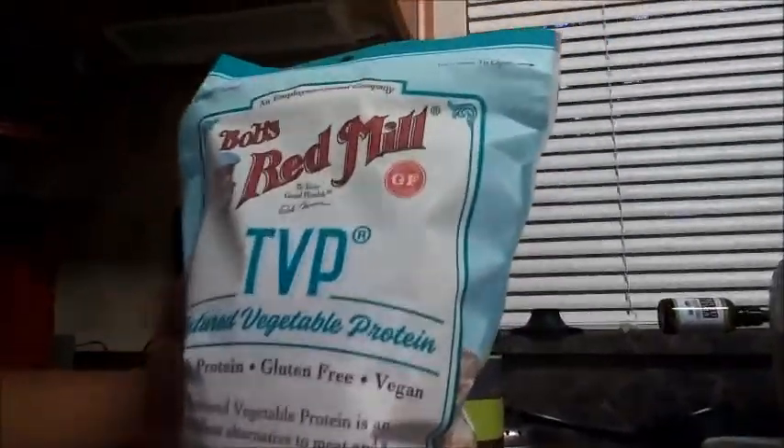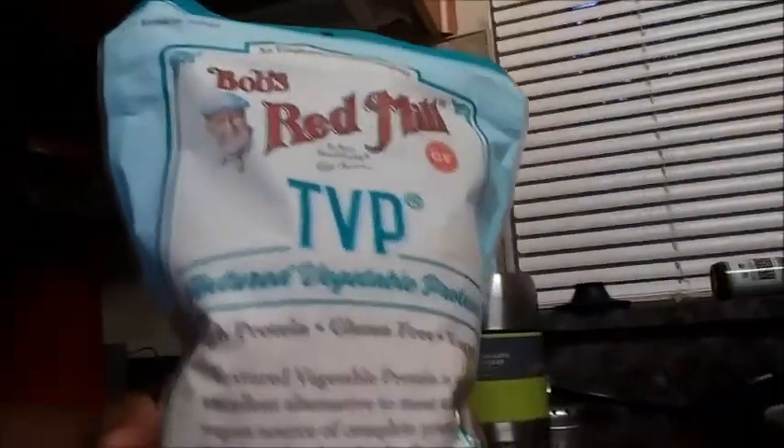Hey everybody, today I'm going to be making vegan tacos and I'm going to be using TVP, which we've used in some of our other recipes. It's short for textured vegetable protein — this is what it looks like.